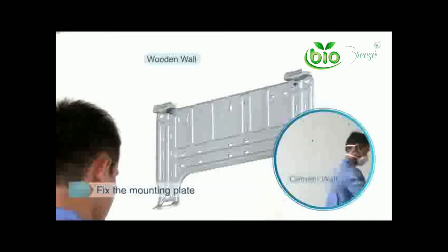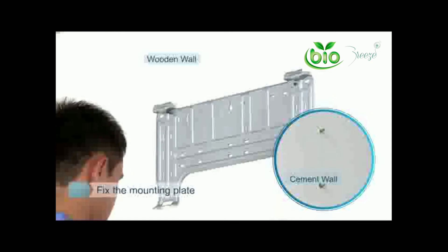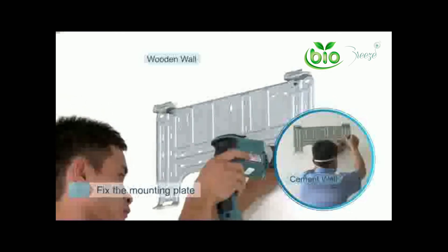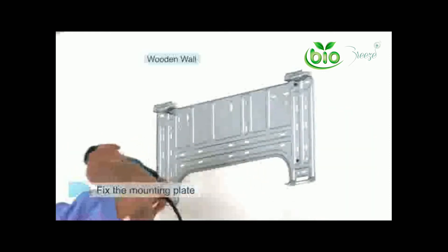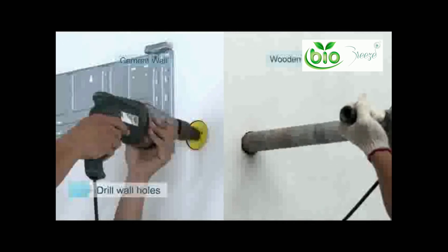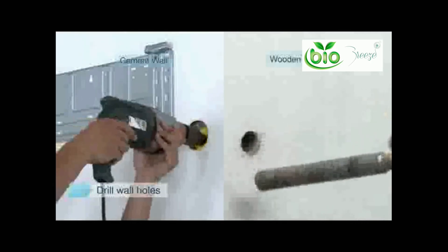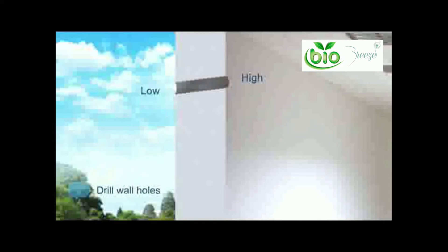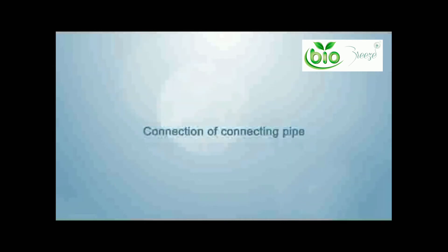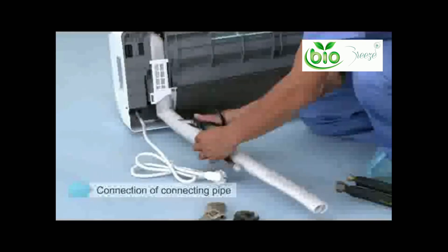Align the mounting plate with the plotted position of the screw. If it is a cement wall, insert the plastic sleeve first and then fix the installation plate with tapping screws, making sure your plate is leveled. Determine the wall hole position according to the exit pipe direction and location of outdoor unit — the inside hole should be approximately 0.5 inches higher than the outside hole. Now make sure you put on your wall socket.